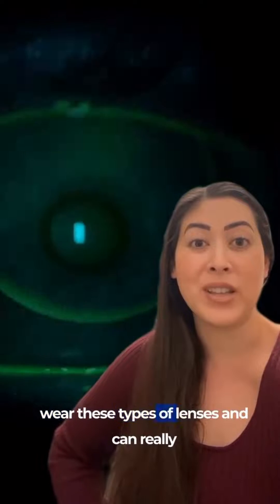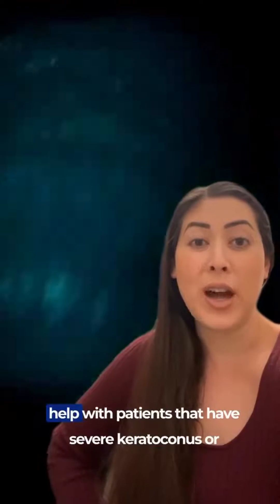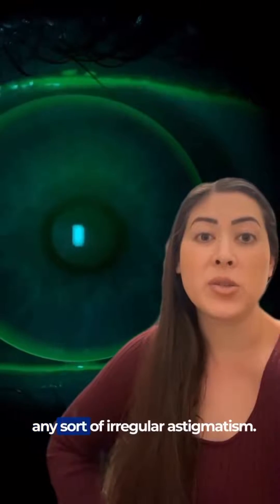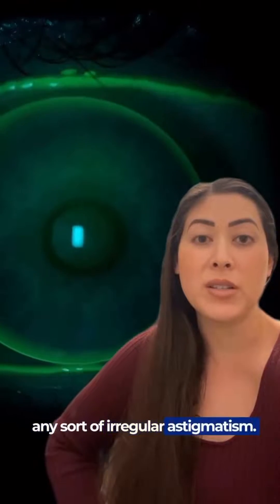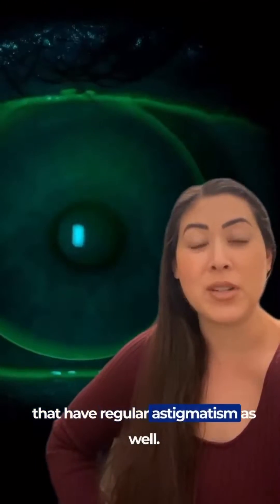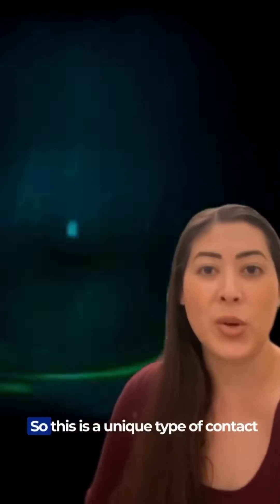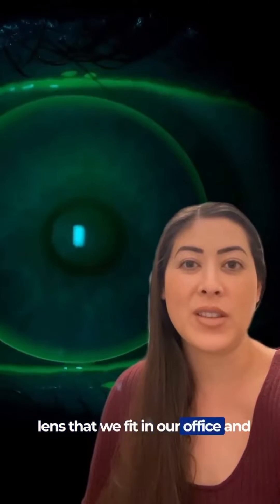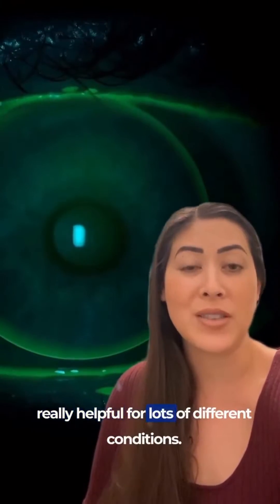These lenses can really help patients that have severe keratoconus or any sort of irregular astigmatism. They work really well for patients that have regular astigmatism as well. So this is a unique type of contact lens that we fit in our office and is really helpful for lots of different conditions.